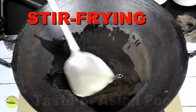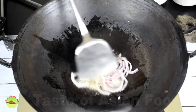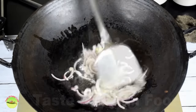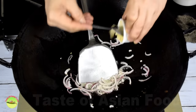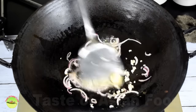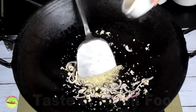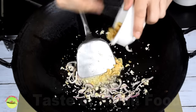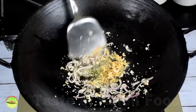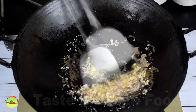Now we have everything ready and it's time for the exciting part. First, sauté the onions in vegetable oil over low heat. Then add the garlic and sauté until aromatic. Add the dry shrimps. Dry shrimps are savory but it's an acquired taste, so do not omit it if you want the genuine Asian flavor.